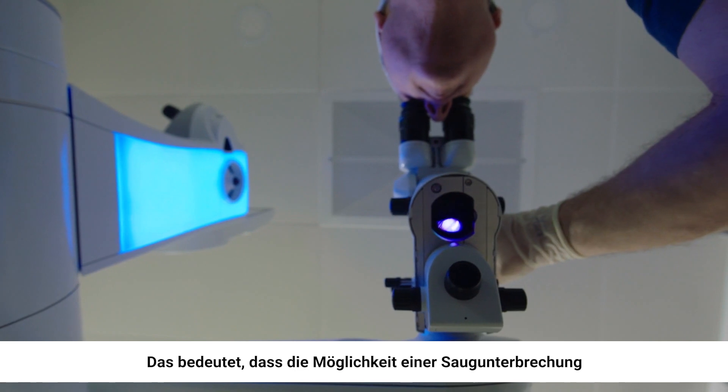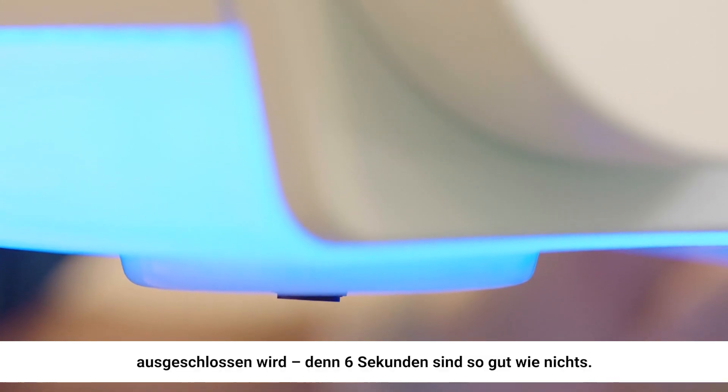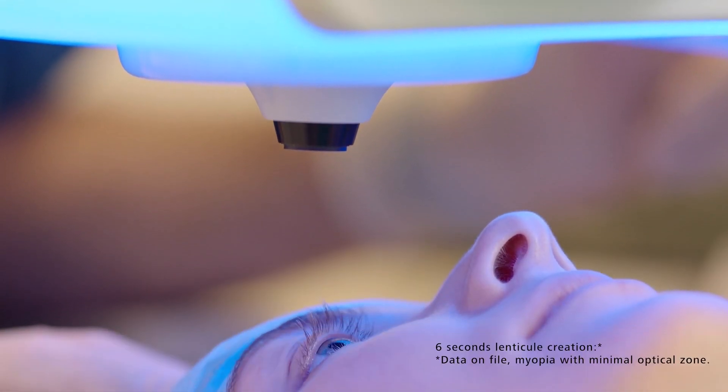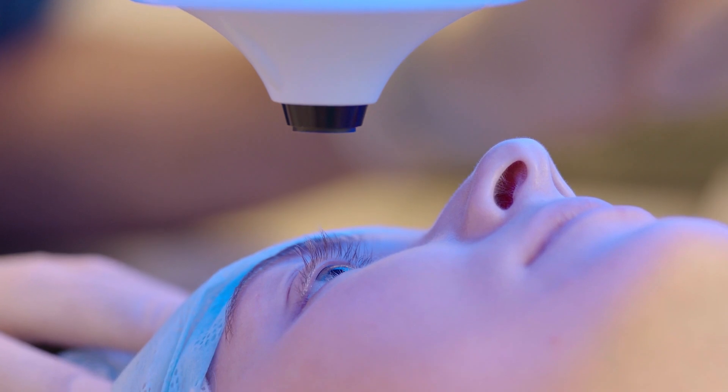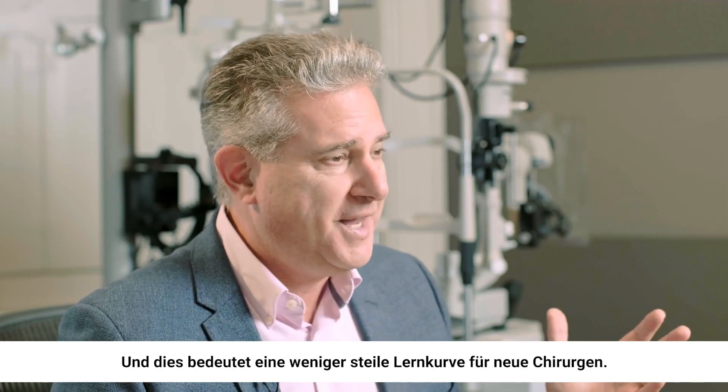It means that the possibility of a suction break or an unstable suction are eliminated because six seconds is nothing. A whole list of the complications that could occur — they're gone. And it means that a novice will have a shorter learning curve.